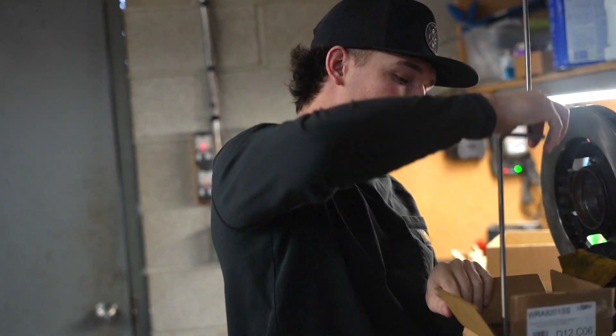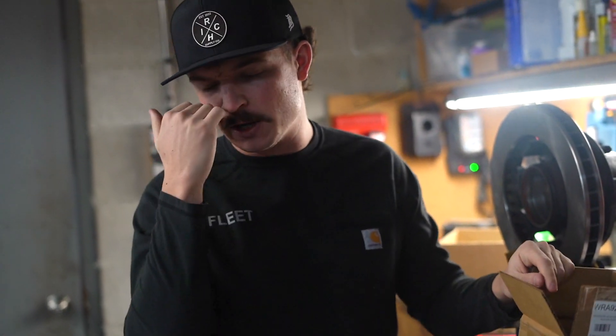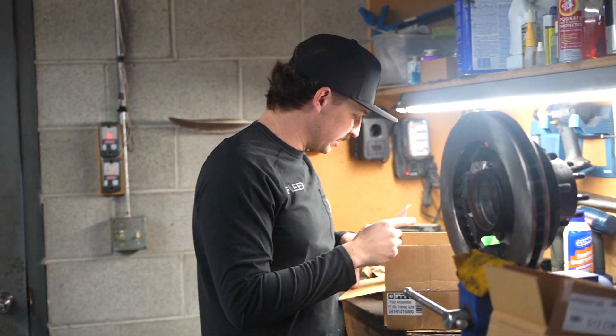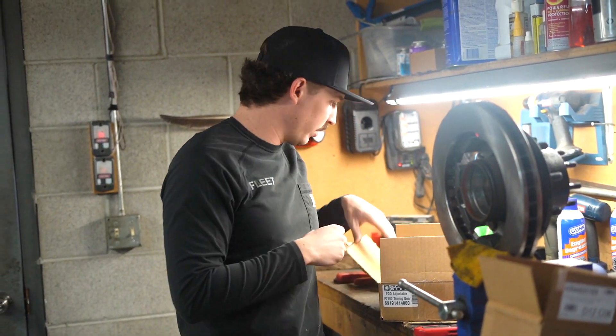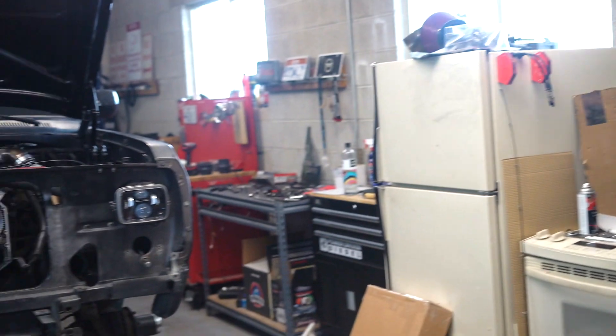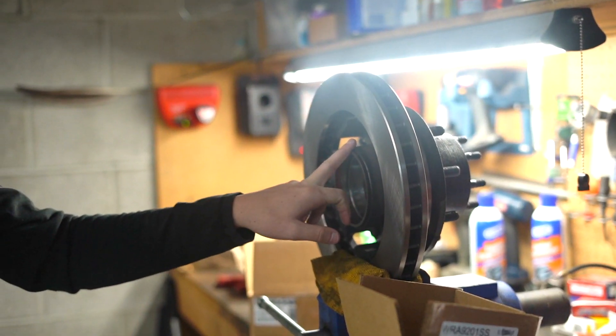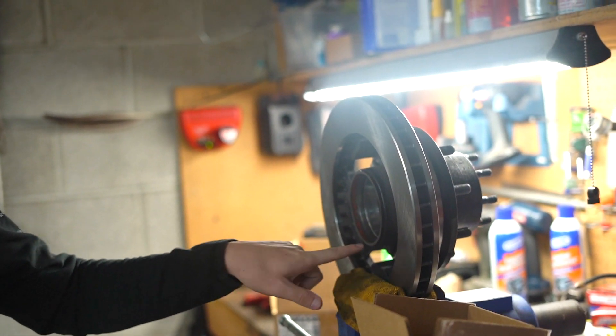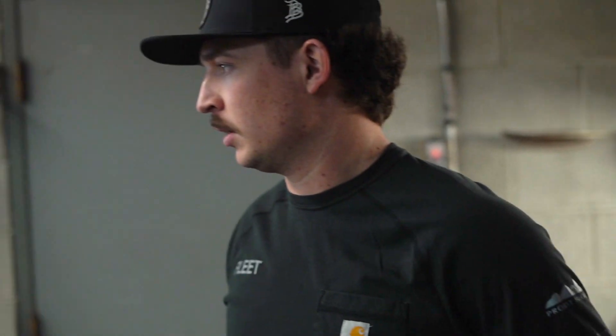The only thing I forgot to order is the billet freeze plugs — yeah, we have to order freeze plugs, so I'll order those this next week. But we're going to try and get the P-pump gear off, and I still have to go get a seal for that caliper or rotor. Then we'll start buttoning up the brakes and hopefully get this gear up.